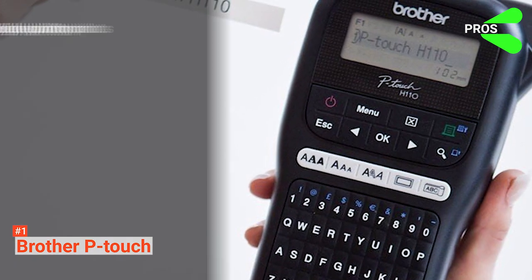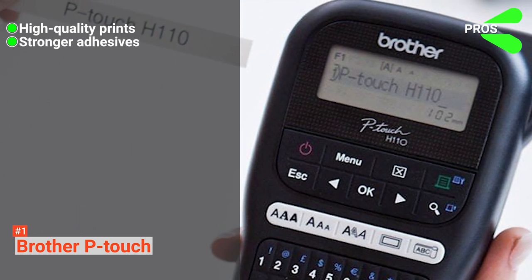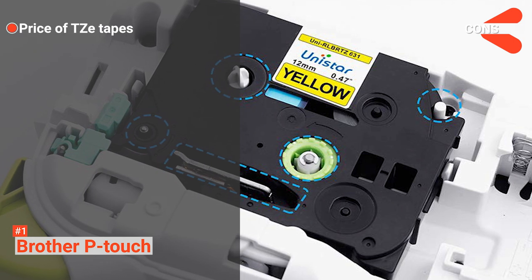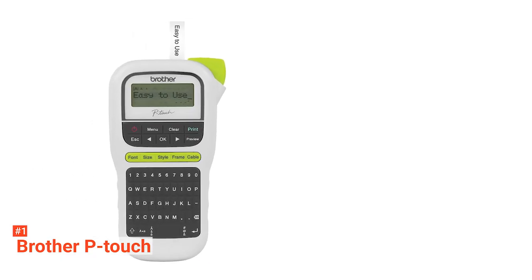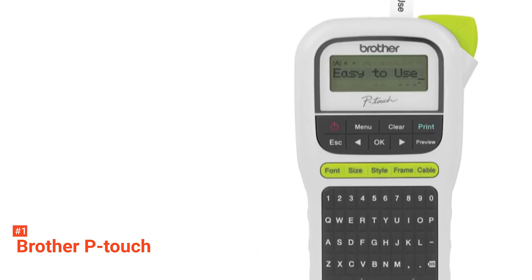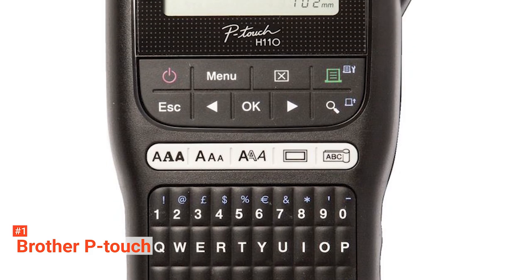Its pros are: it delivers high-quality prints, the adhesives are stronger, and it is easy to use. However, the cons are the Z-Tapes are expensive, and the adapter and batteries have to be bought separately. Brother P-Touch offers you high-quality labels, multiple styles and fonts, and a convenient keyboard. You can use your creativity wherever you are, no matter how you want it.